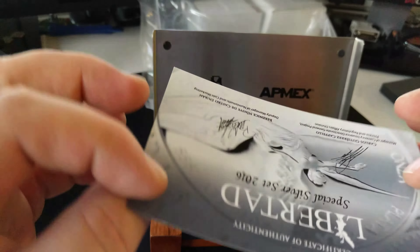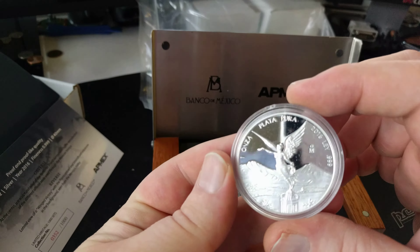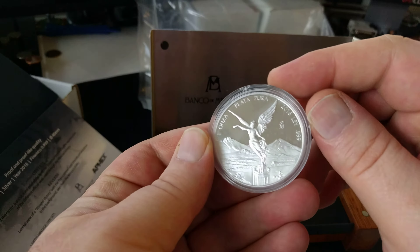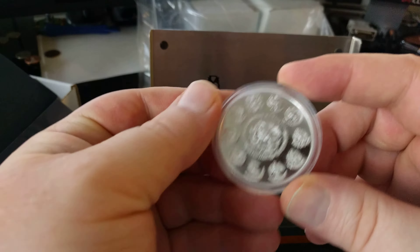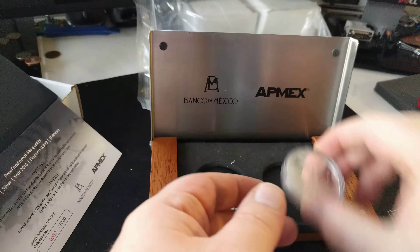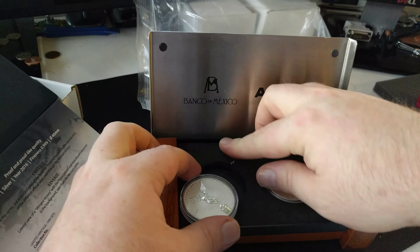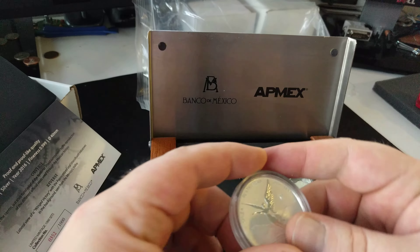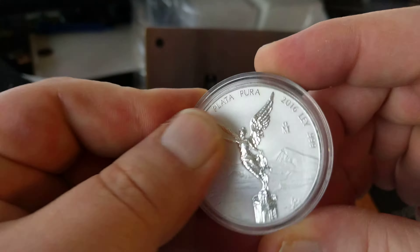We've got our traditional one ounce proof, which I've already got a couple of these, but this will be going in with the next NGC lot, so it gives me more of them to send in. It looks fine at first glance. I don't see any problems. This is actually a pretty tight fit in here. I'm wondering how they actually got jarred loose — I'm hoping it wasn't that intense of a journey.